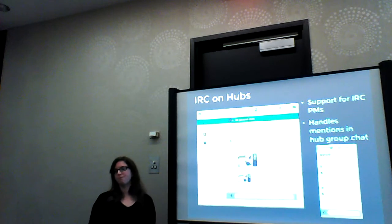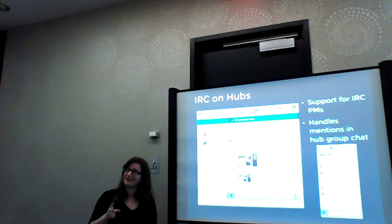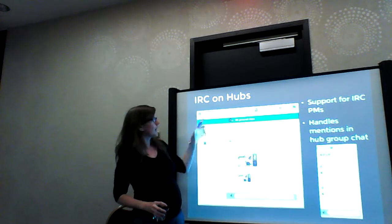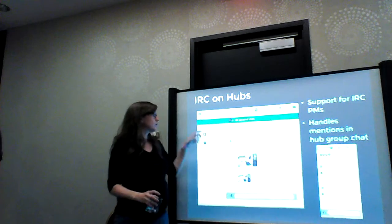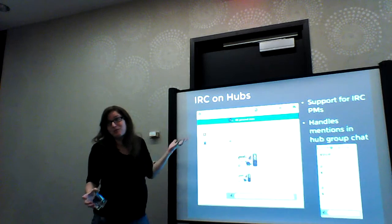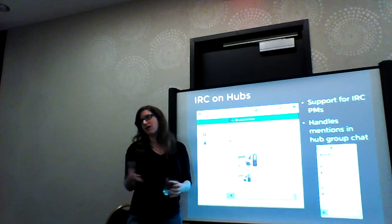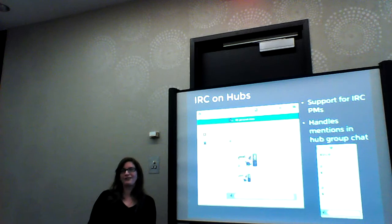You have to use Hubs to get the notifications, and the notifications are as innocuous as the Google Plus or Facebook ones — just a little thing in the corner. We don't actually use the Facebook model of having a little number thing, because we didn't want it to be overwhelming. So you have your personal hub as the first one, and if there's new stuff there, you get a blue dot. That's it. The Fedora Next hub has a blue dot — okay, there's new content I haven't seen. You're not going to get emails, you're not going to get IRC messages, or whatever.